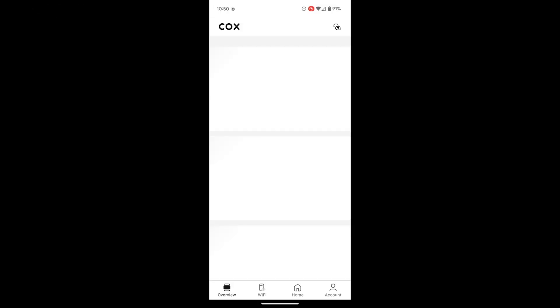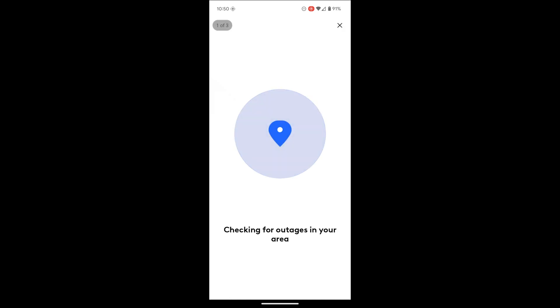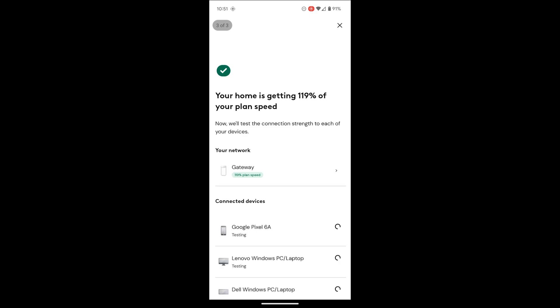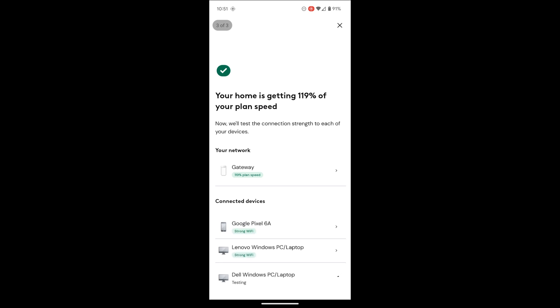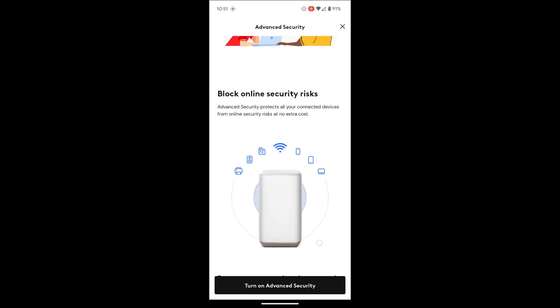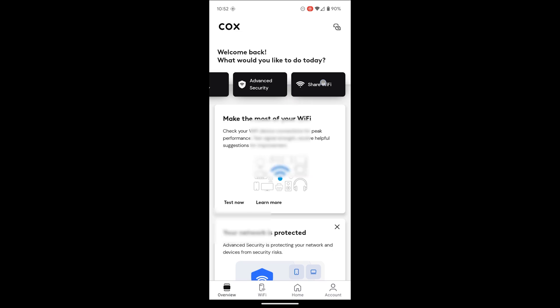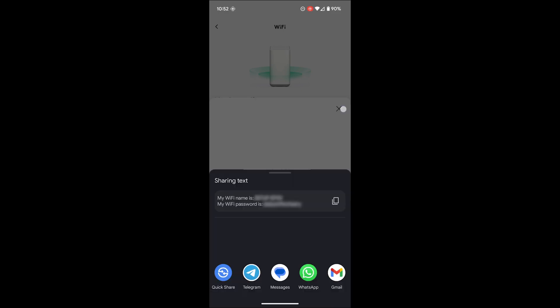After installing the app, I should log into my Cox account. Then I will see a page with four tabs. In the overview, I can test the internet connection — this involves three tests: first, checking for any outage in the area; then testing the internet speed from the gateway to the internet; and finally checking the connection strength to each of my devices. I have three devices connected right now, and according to this, all three have strong Wi-Fi connections. I can also restart the gateway if I need to, and I can enable or disable advanced security, which I assume is some sort of intrusion detection or intrusion prevention system. Finally, if I need to share my Wi-Fi name and password with someone, I can do that using the QR code or by hitting the share button and texting it to someone else.